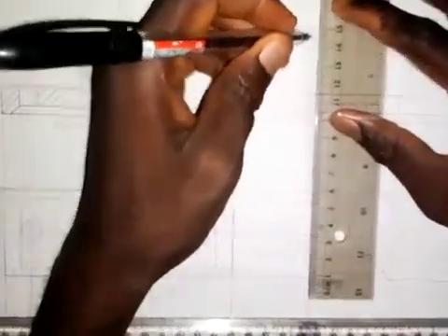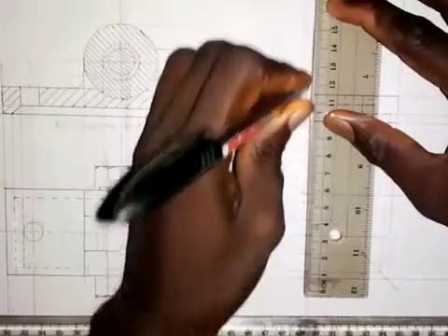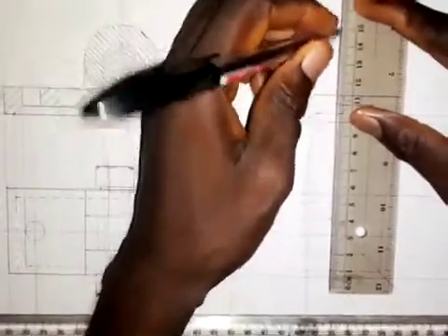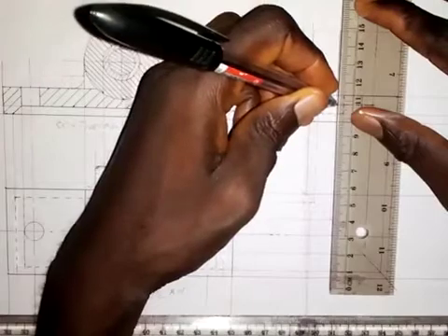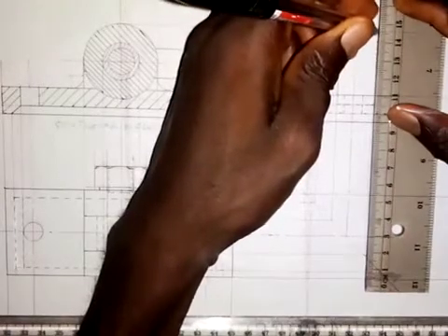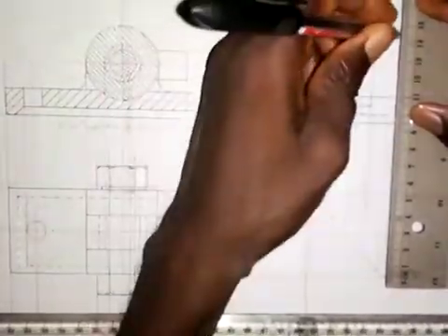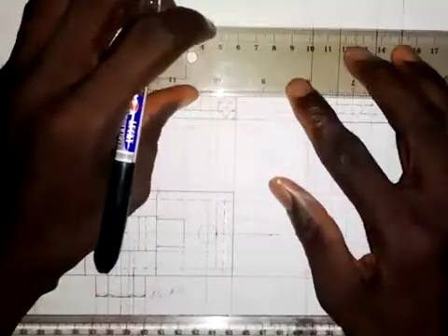We make this a thick line — a complete line from here down. This will be a thick line from here to here. This part will be hidden from us, and also this will be a thick line down here where this part will be hidden. This will be a complete thick line from here down, and we make this a thick line.